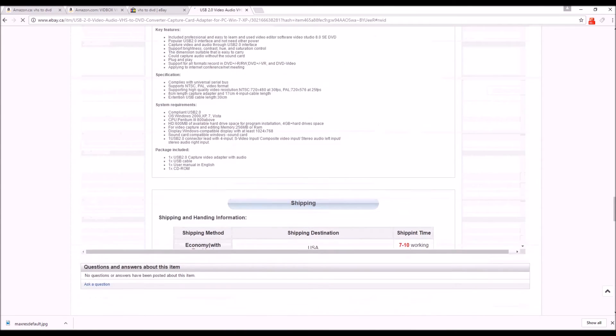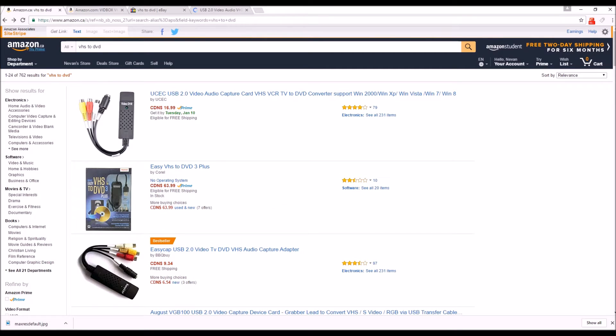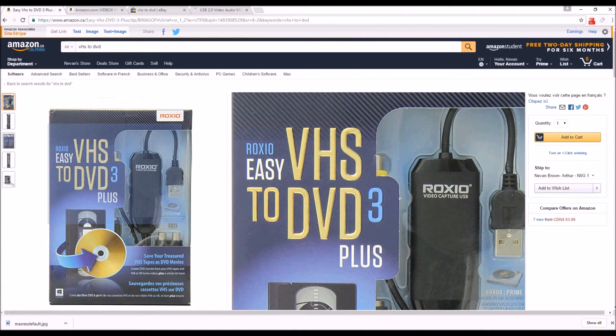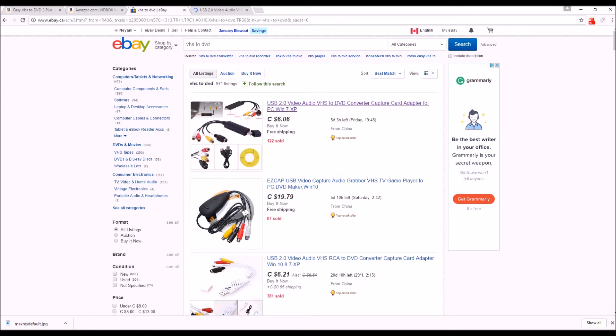That's it from me. I'll have links to the Vidbox VHS to DVD in the description, and possibly one for the other option as well. History is going to get lost if we don't upgrade these things — it's our responsibility as hoarders to keep this information. Get yourself to the data world, get yourself to the DVD world.